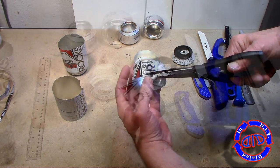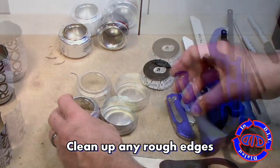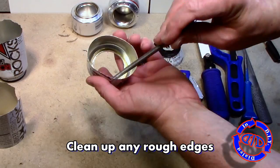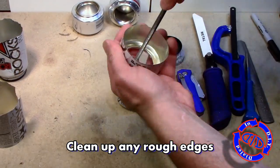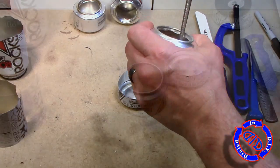Once you have both sections of the can cut out, go back and double check your lines and clean up any rough spots. Also, inside that top portion, this is a great time to go back with a file and clean up any additional little burrs that you find once you can look at it from the inside.